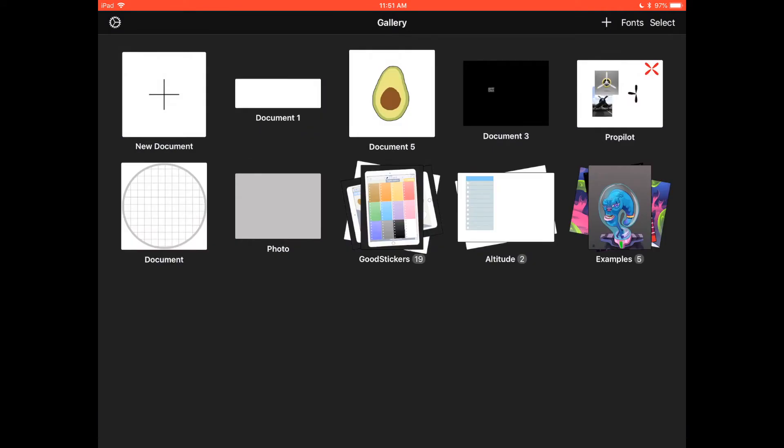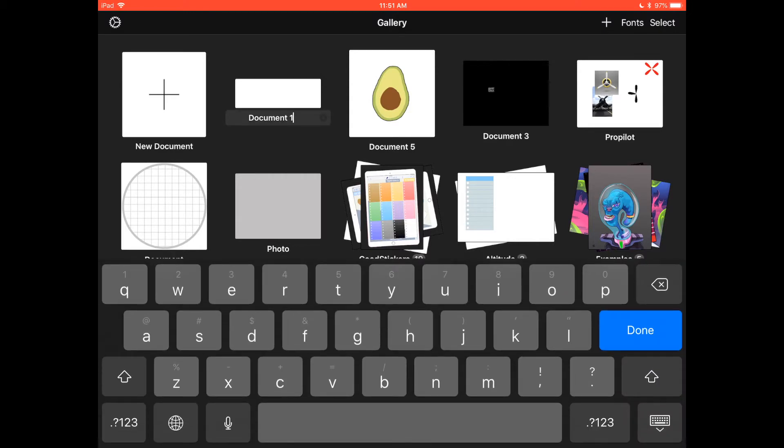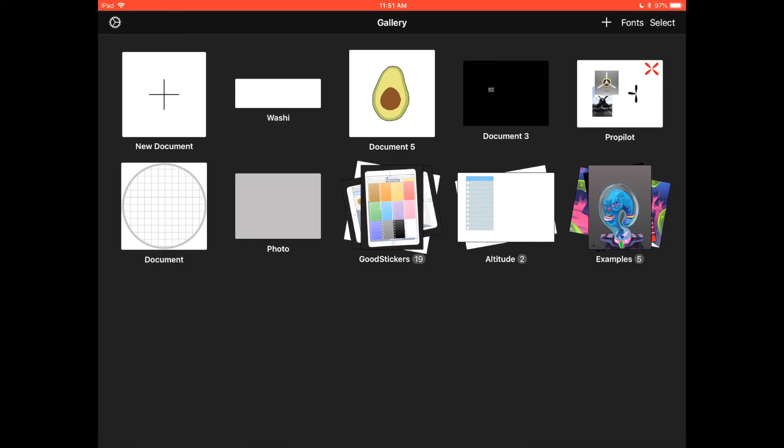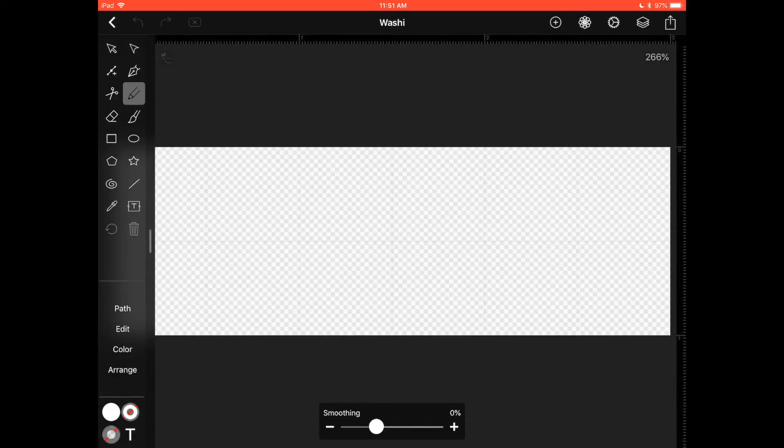It's a good habit to rename your documents. Click on where it says Document 1 — there's a small X to the right side that is hard to see — click there and type 'washi' or whatever name you want, then hit done. Now click on that document to open it.